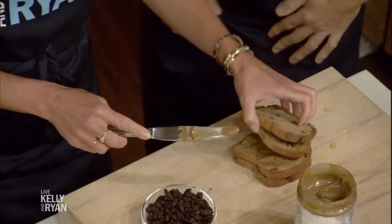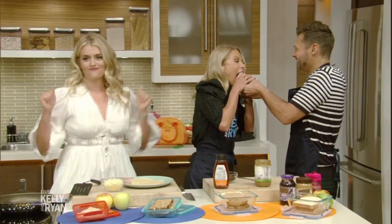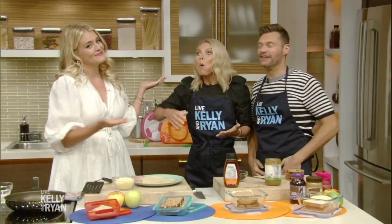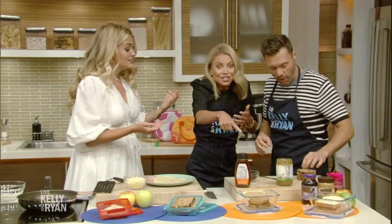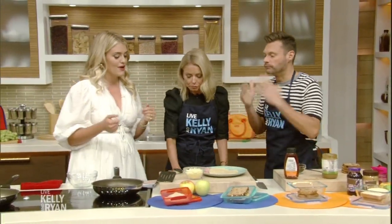That looks better to me than the original anyway. Take a bite — go ahead! I like it. That's delicious. You guys should make that right now. A little sunflower butter brings the love around.